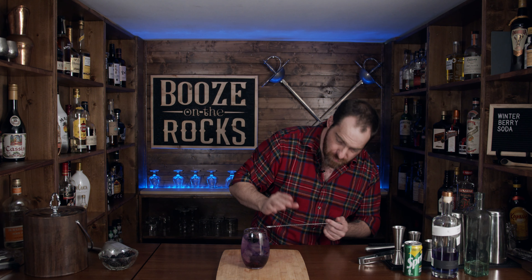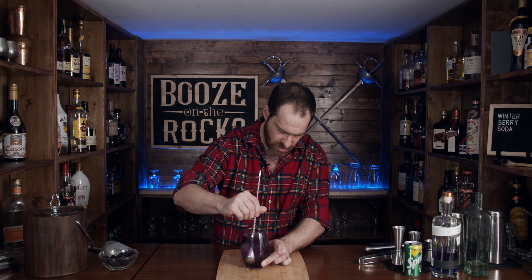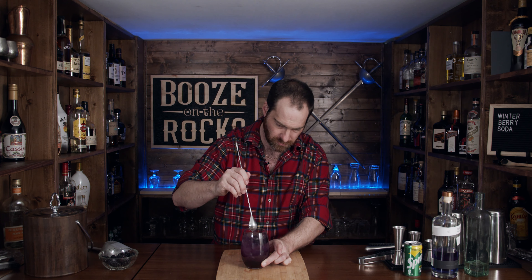Just look at that. Absolutely beautiful, effervescent — the colors. And you know what, we want to get some of that fruit juice in here, so just for this we're going to do a little bit of a stir just to work that in.